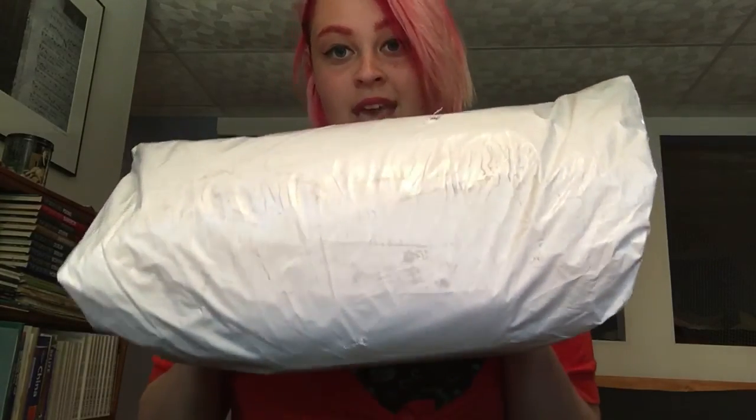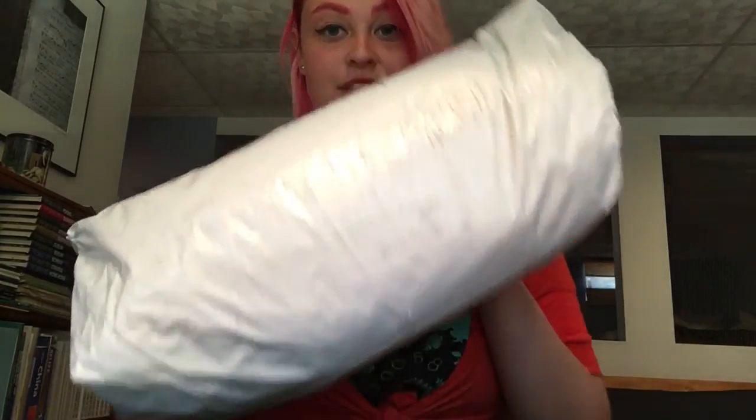Let me get into the rest of the unboxing. I just received my package, and if you want, you can get free shipping — I'll put the code down below. You can also sign up by email to get free shipping. Here's my package, and I got two things, so I'll get into what I got.